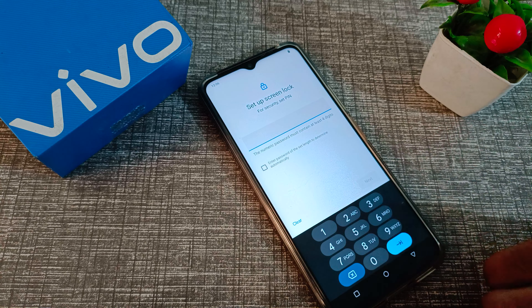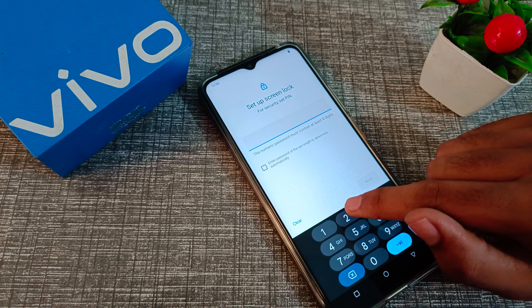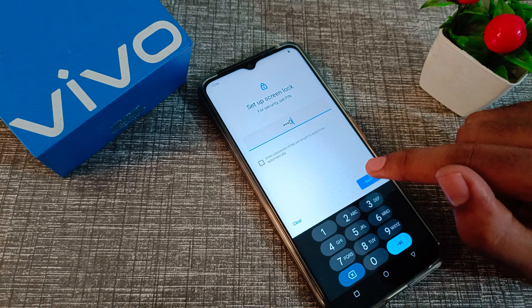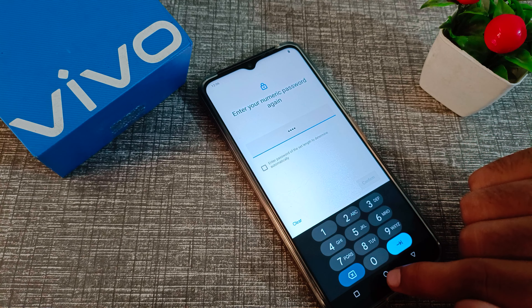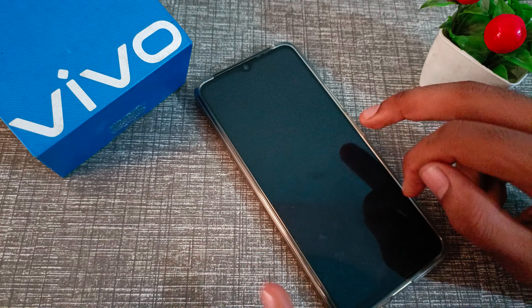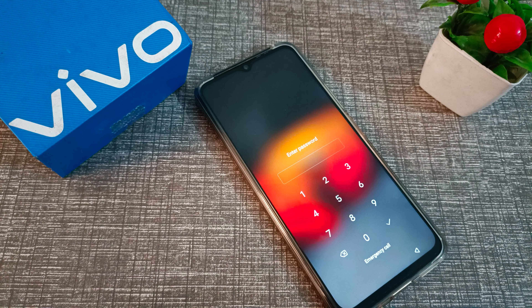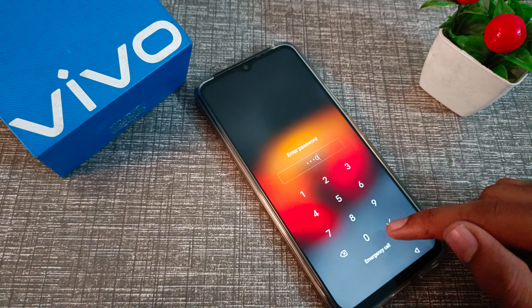The PIN password must contain at least four digits — a three-digit PIN will not work. I am choosing 2-5-8-0. Let's confirm. You can choose your own PIN, but I chose 2-5-8-0. Now you can see we have this PIN password set on our Vivo phone.